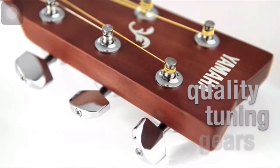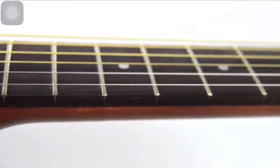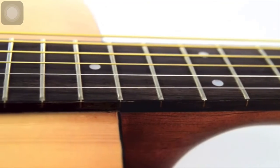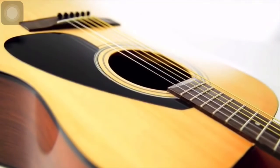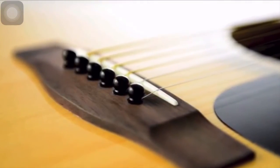Quality tuning gears are used to tune the guitar and make sure it stays in tune. While even and accurate fret positioning makes sure that the guitar sounds in tune as you play along the full length of the neck. Set up to the same standards as our professional models, the F310 delivers an outstanding playing experience, comparable to guitars that cost a lot more.